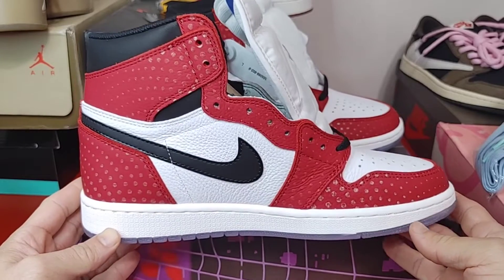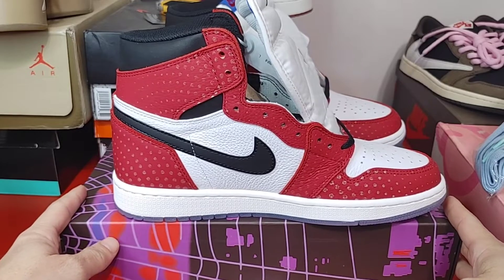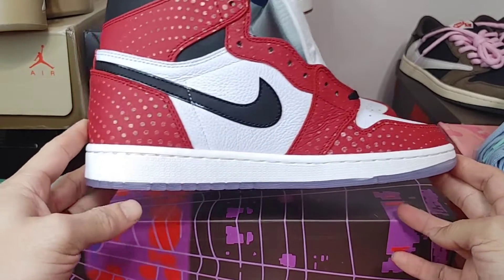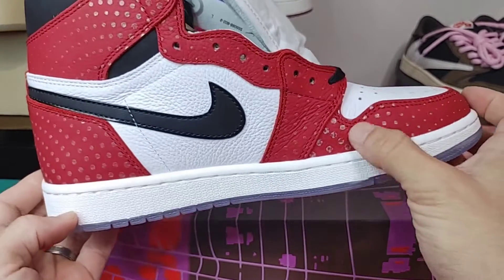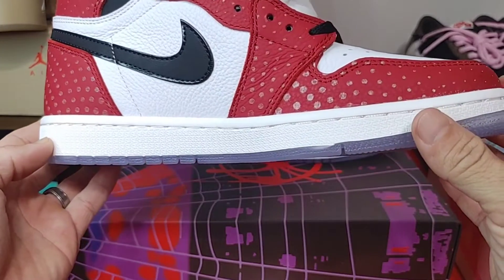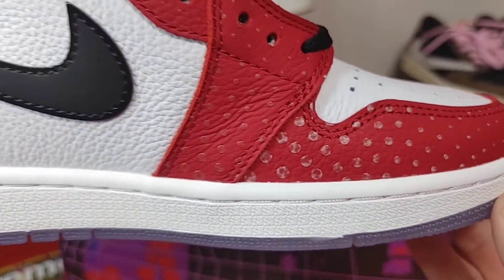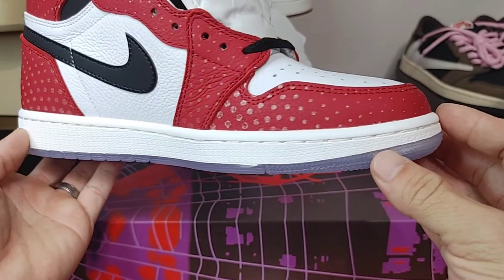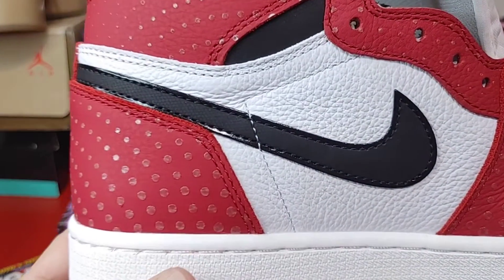Spider-Man Origin Story. You can see the 3M going across there, all the little dots — it looks pretty solid. In hand it looks a little weird but overall you do got that 3M effect going all the way across the sneaker wherever you see the dots.